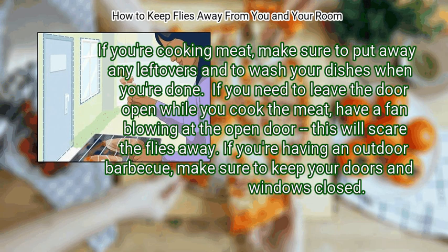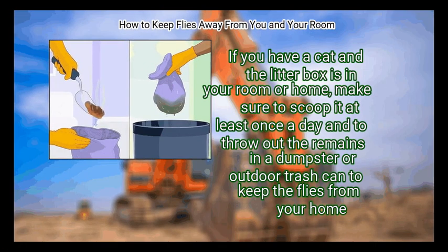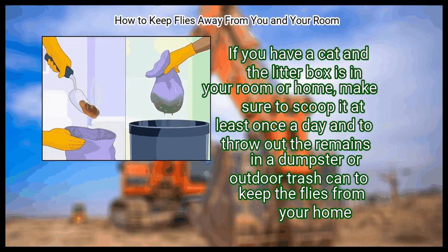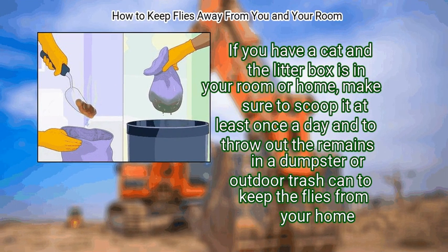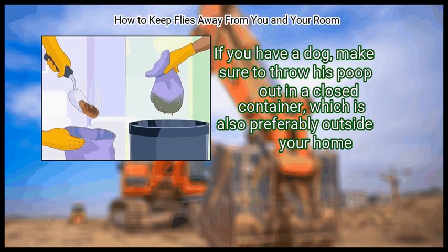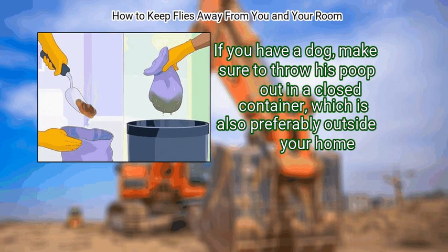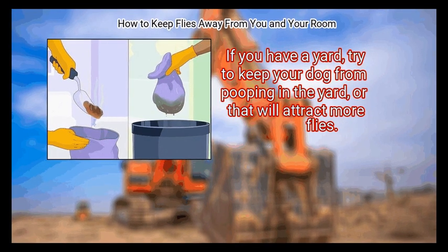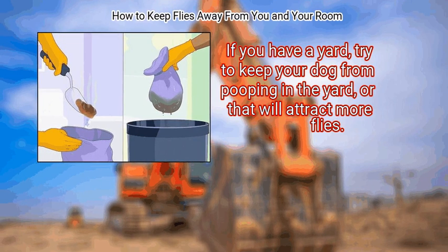If you're having an outdoor barbecue, make sure to keep your doors and windows closed. Step 4: Scoop your pet's poop. If you have a cat and the litter box is in your room or home, make sure to scoop it at least once a day and throw out the remains in a dumpster or outdoor trash can. If you have a dog, make sure to throw his poop out in a closed container, preferably outside your home. If you have a yard, try to keep your dog from pooping in it, or that will attract more flies.